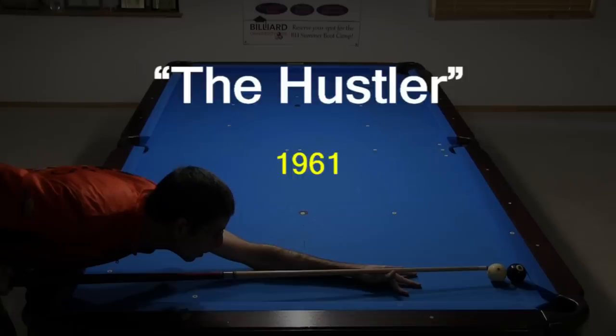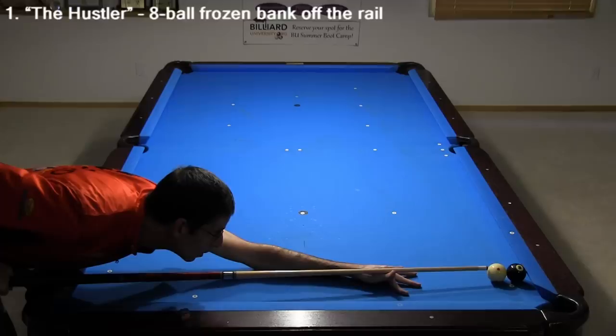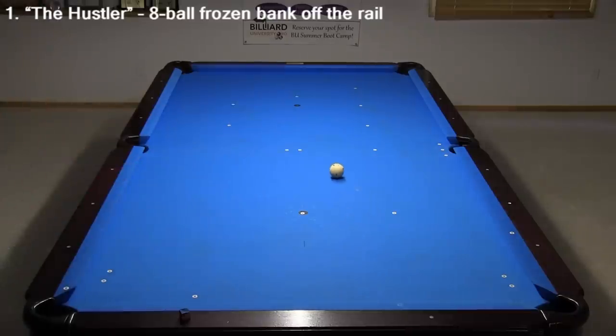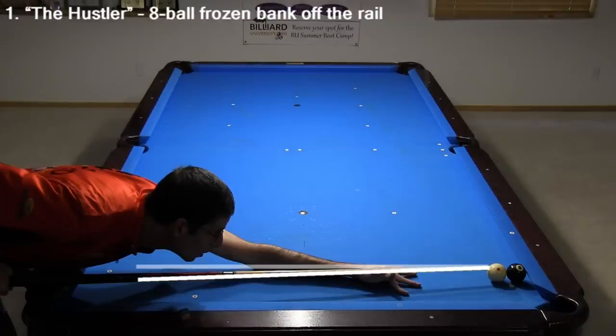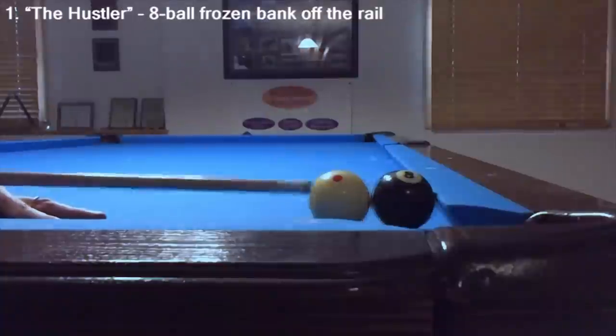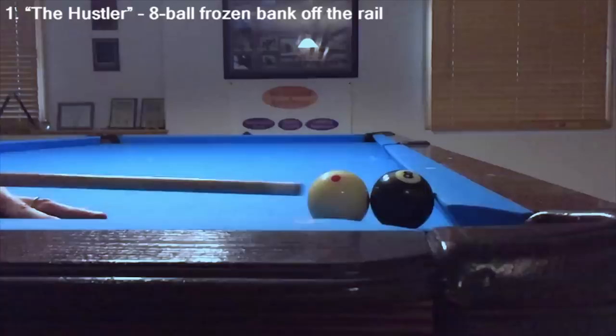This first shot is from the famous 1961 movie The Hustler, starring Paul Newman, George C. Scott, Jackie Gleason, and Piper Laurie. This is probably the most famous of all the pool movie shots. The cue ball is frozen to the 8, which is frozen to the cushion. The situation might look hopeless, but the bank goes. It helps to hit it at a slight angle with a touch of left to help the cue clear and to transfer right spin to the 8 to redirect it off the cushion to the pocket. You just need to hit high on the cue ball with an open bridge, and the cue easily rises up, allowing the cue ball and 8 to clear.